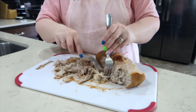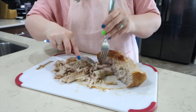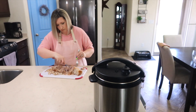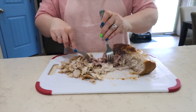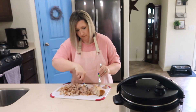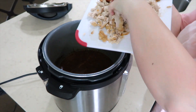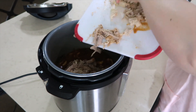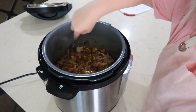Now that my pork loin is done, I am going to shred it up. Putting pork loin in a crock pot can take a tough piece of meat and make it so tender and juicy. It falls apart easily and makes the shredding process go very quickly. Once I have shredded up all of my meat, I'm going to add it back into the sauce in the crock pot and let it warm through once again. Now I need to figure out what I'm going to serve on the side of these delicious sandwiches.